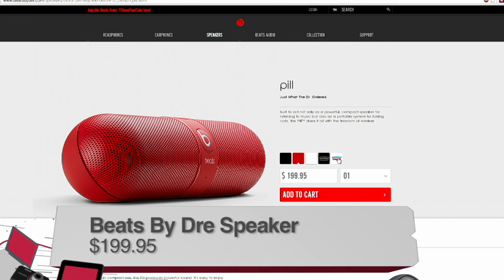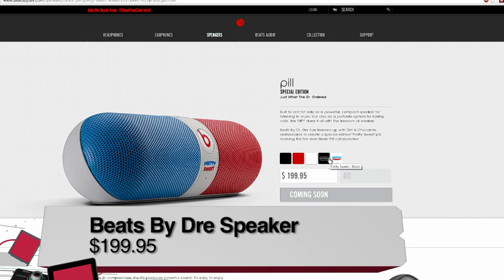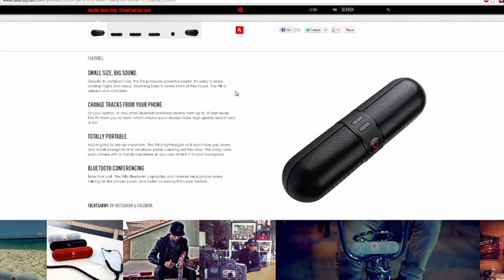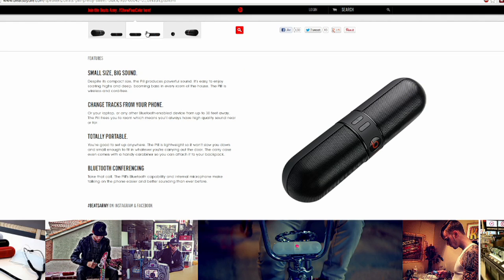I know that the two of you are sort of teaming up. Liz, you've got part of a review, and John, you've got the other two parts of the review. So Liz, do you want to start with your Beats by Dre collection here? So this is the Dr. Dre Beats Pill. I actually got the red, which is very fashionable and stylish. They actually call it a pill. It comes in black, red, and white.